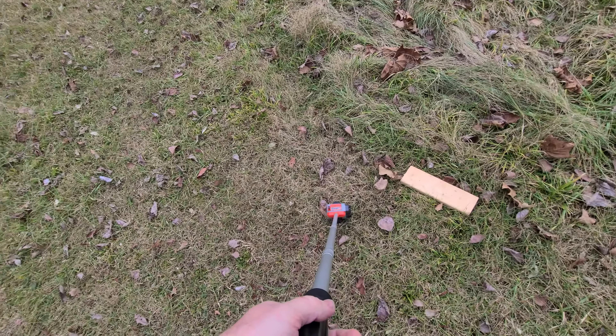Now we're putting them in the ground and we don't have a hammer. So if you don't have a hammer, use a pipe. You've got to make use of what you have. If you need a hammer and you don't have one, use a pipe. That looks square.